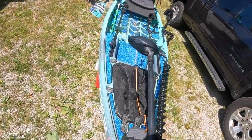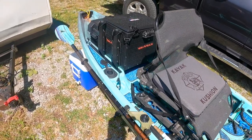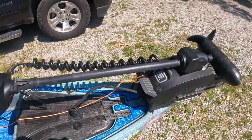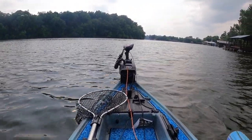I hated to see my pedal drive go — I loved that big fish — but I'm excited to have this thing completely rigged out. I've already fished a few tournaments out of it. I actually just sold my pedal drive Big Fish 108 today, but I've had this kayak built for about a month now, been fishing out of it, and I absolutely love it.